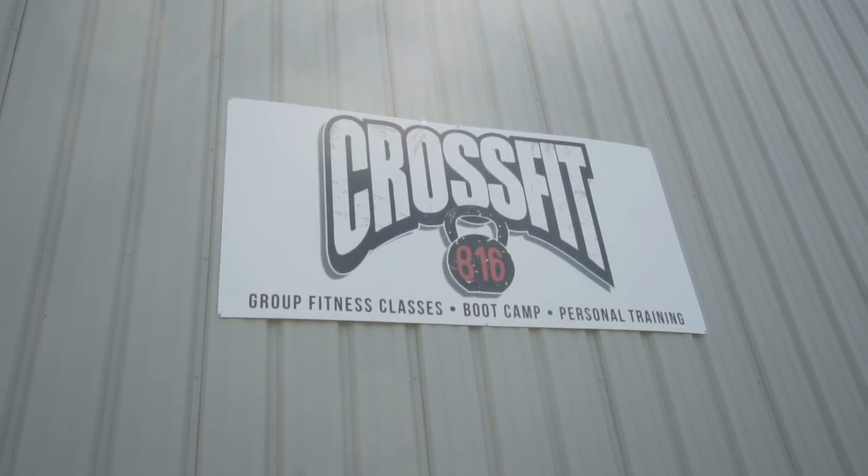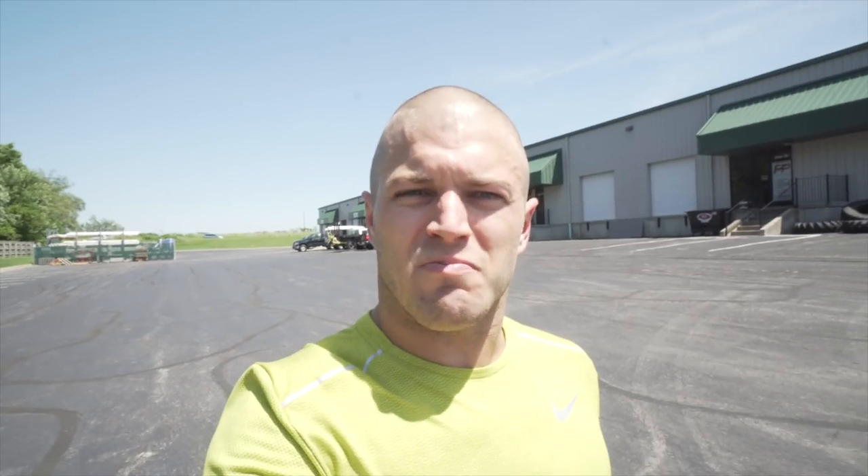Alright, as promised we are here in Liberty, Missouri at CrossFit 816 to see Rennie Russell — probably one of the best chiropractor PT 'witch doctors' I know. He's probably one of the best guys around to fix your body and rehab you, so let's go inside.